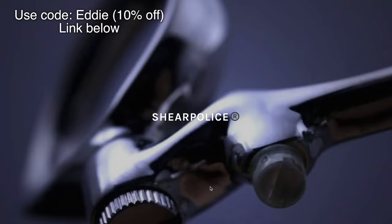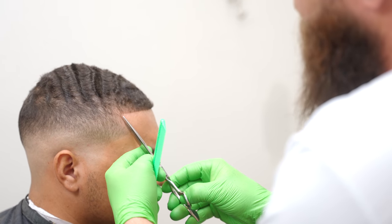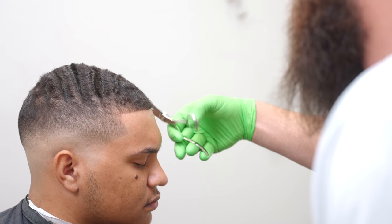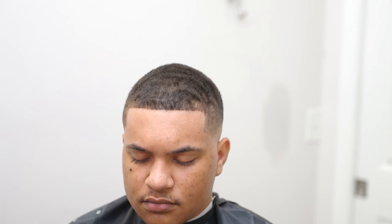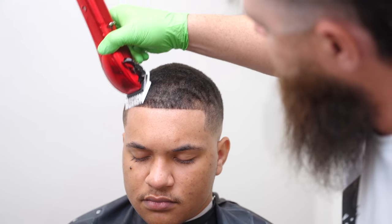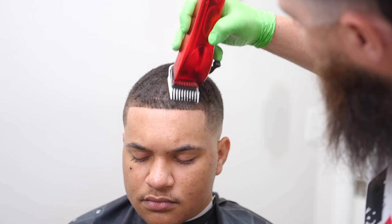My shears come from Shear Police — I love the company, they're the bomb. You can use code EDDIE to save 10%. I use the corners of the shears to shape up the corners of the edge to make them really sharp. I don't know why a lot of people don't do this, but they don't. Now for the front fade — I'm going to open this up, I've got the one and a half, and we're going to see if we can get just a little bit off the front to help that edge stand out a little better. I did some of it with the shears. I have it fully closed.